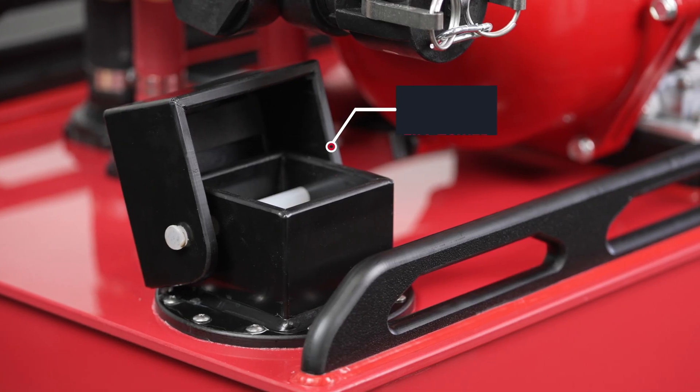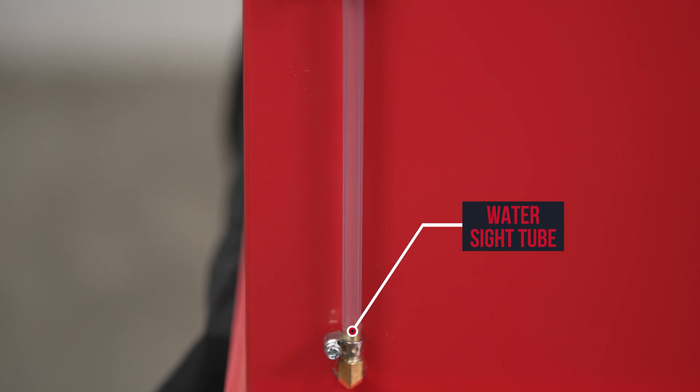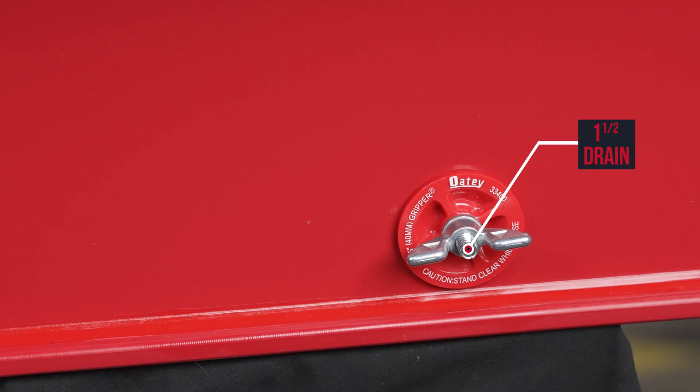This tank has a four-inch vented fill tower, a water level sight tube to gauge the water level, and an inch-and-a-half drain.